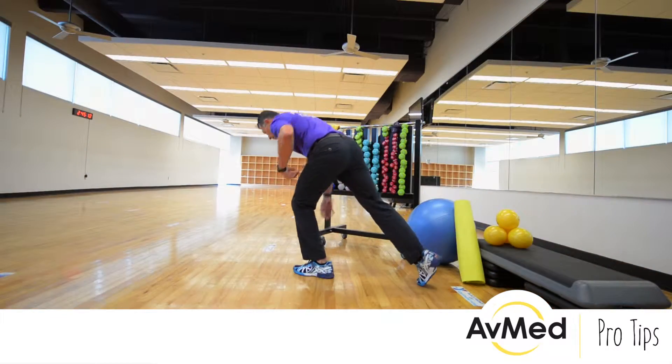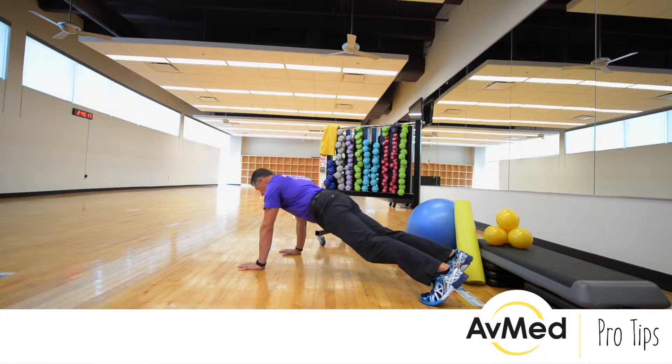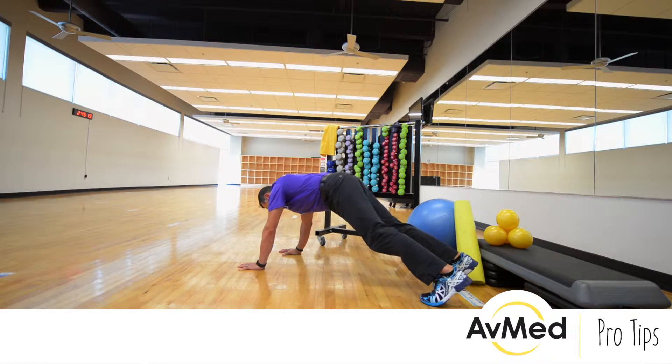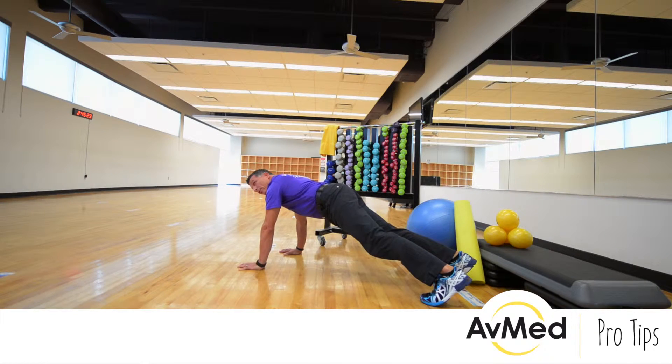First thing we're going to do is come down. I'm going to demonstrate improper form. While you're in the gym, you're going to see people with their hips down, hips up, and when they're coming down to the floor, their head is toward the floor. That's not the proper way to do a push-up.